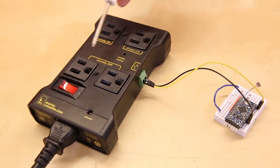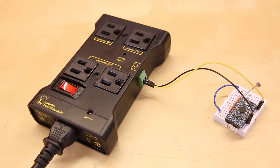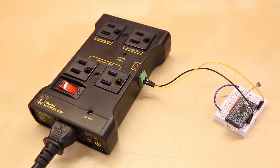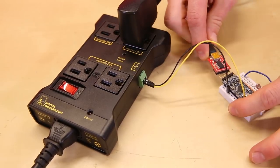On the top, you'll find four type B power receptacles. Two are normally off and turn on when you provide power to the switch input terminals. One is normally on and turns off when power is given to the input terminals, and one is always on, which could be useful for running your supporting electronics.